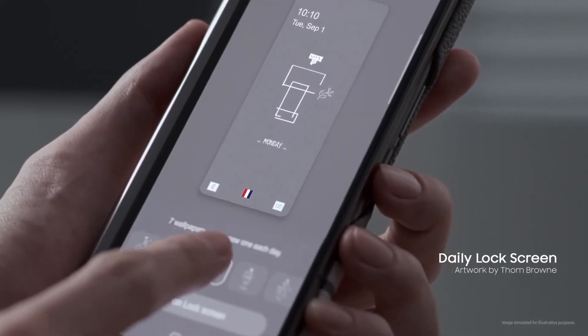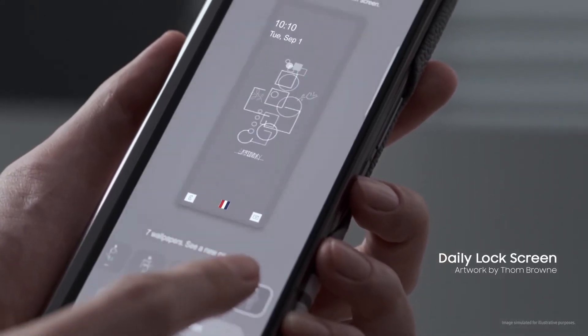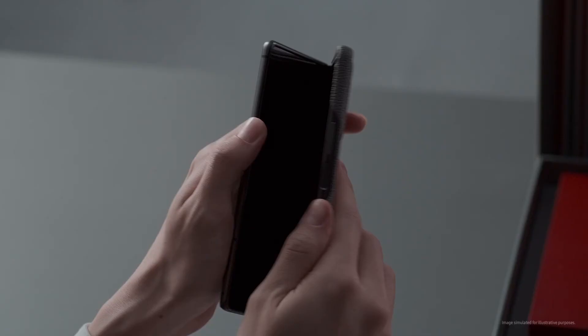An exclusive daily lock screen features artwork sketched by Thom Browne. The 4 bar design from the home screen continues seamlessly to the back cover.